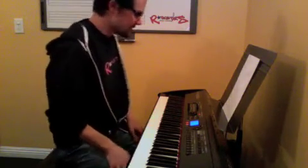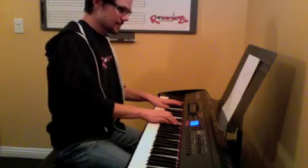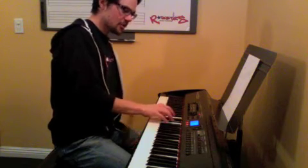Then we go to some new chords. The fourth line is F-sharp major, which is F-sharp, A-sharp, C-sharp from bottom to top.